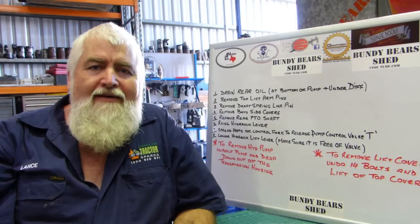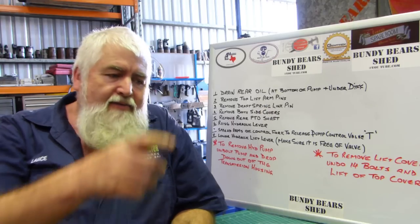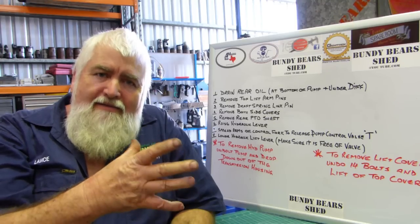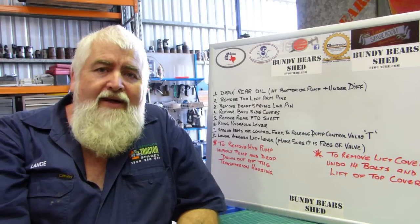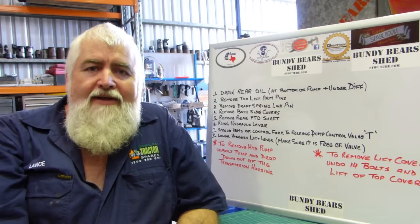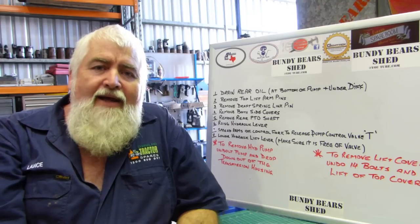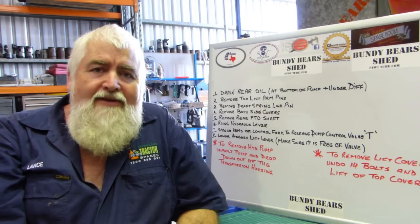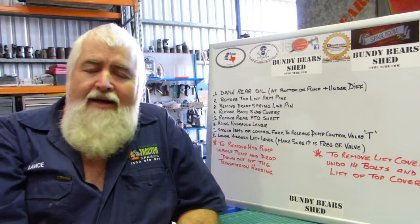On some of the later tractors where the legs come down, there's a little alloy support and you have to undo that to spread the legs out, but this is the early tractor so it doesn't have that. We do these videos to encourage people to have a go - whether you collect tractors or have one for your little piece of land. It's all the more fun if you can work on it yourself, save yourself a bit of money, and have fun with it.